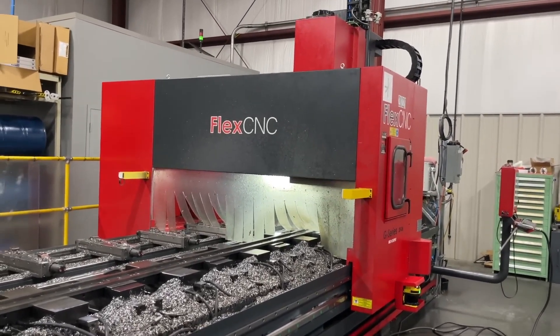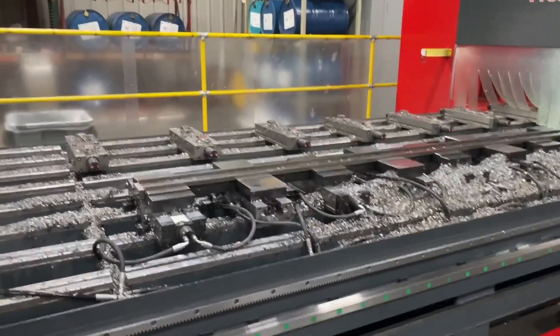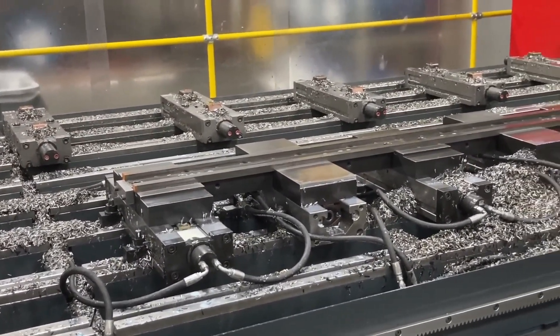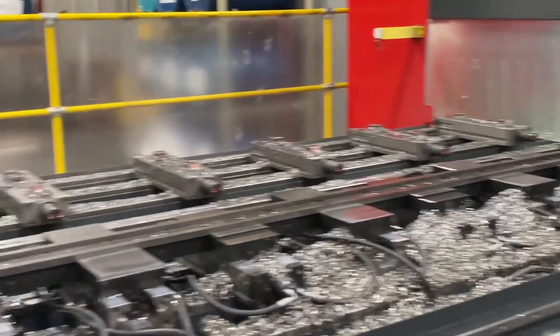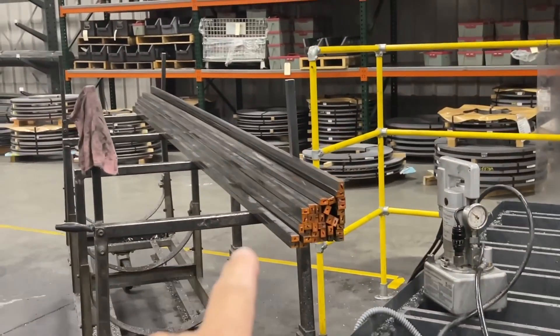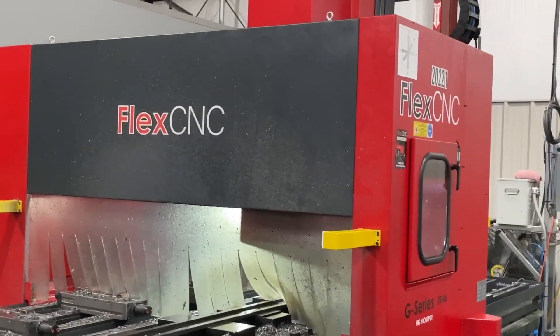They're using their Flex CNC to machine the T-nuts. They've got two pieces of flat bar stock mounted in the vices — those are hydraulic vices. We've got the raw stock coming in right here into the machine, and now the Flex is going to do the milling.